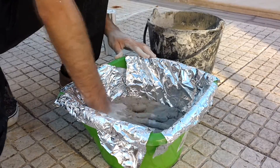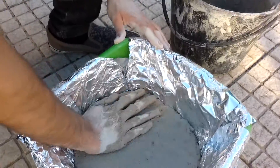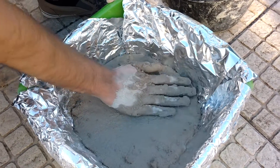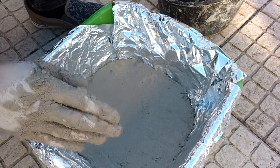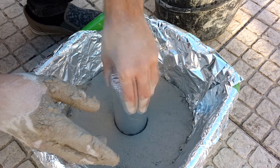Flatten the surface as much as you can. This is only for cosmetic purposes but will give the furnace a nice cool look. Use an old can wrapped in aluminium foil to create the future exhaust port.